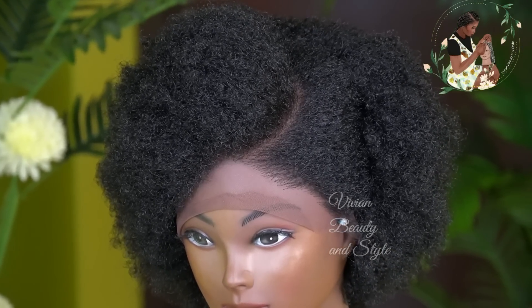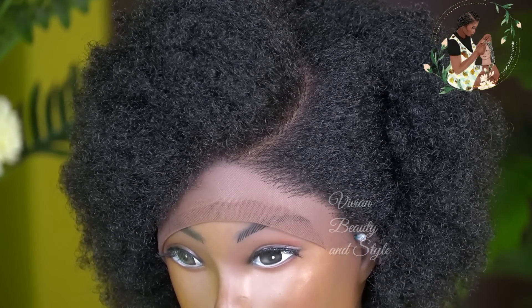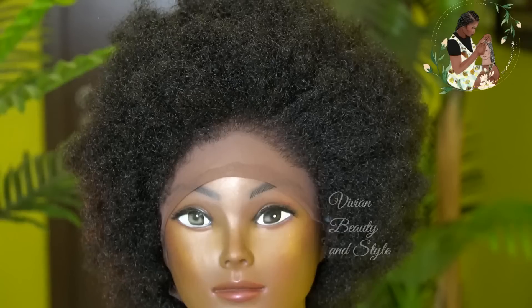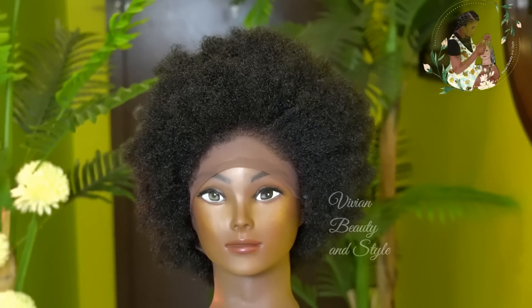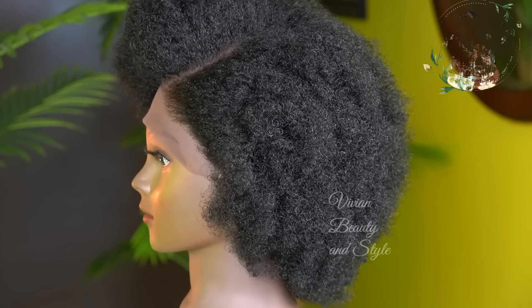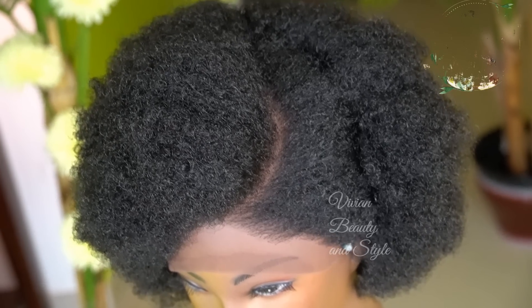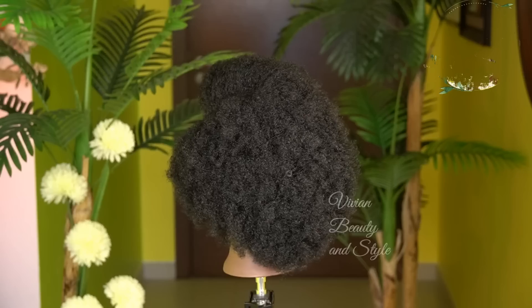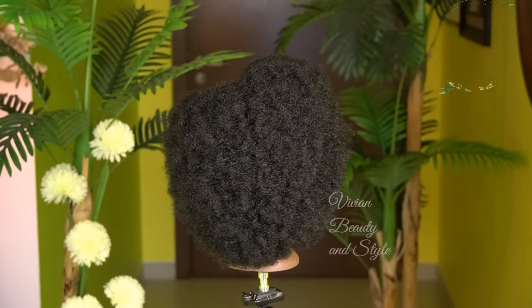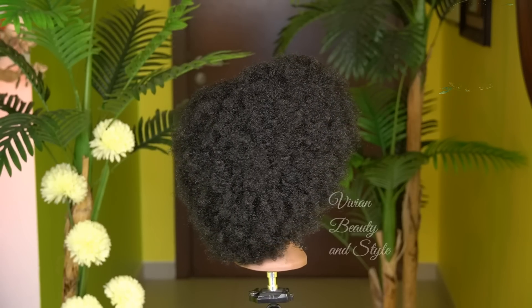Here is the final result of the crochet wig. Look at this — it looks so real, it looks so natural. Look at that. I love it and I can't wait to put this wig on. Seriously, I can't wait to put on this wig.